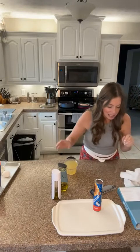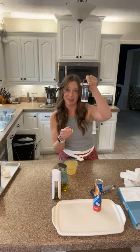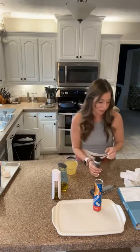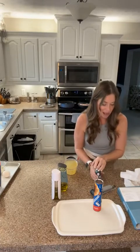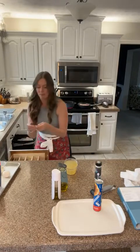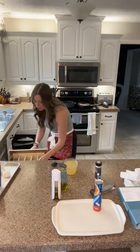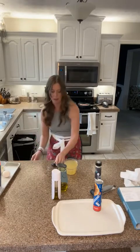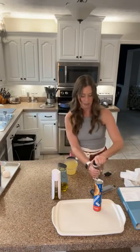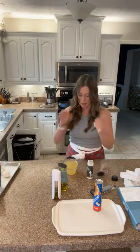The seasoning we are using is the garlic parmesan seasoning — it's one of our newer seasonings and it really packs a punch. I need a tablespoon and a half. There's a tablespoon and then I'm going to adjust this — probably can fit it in here, yeah, that'll be perfect.